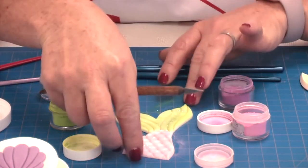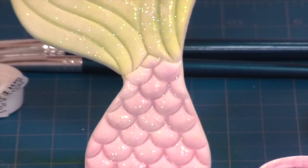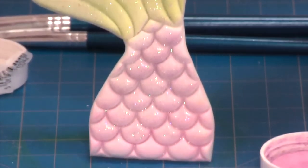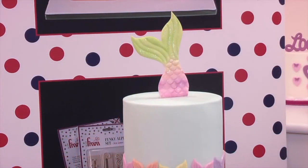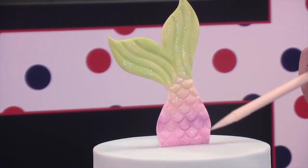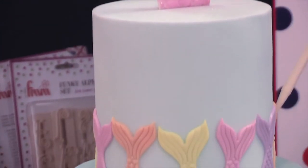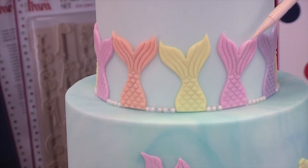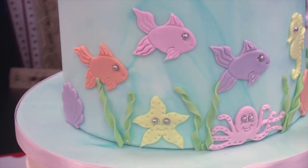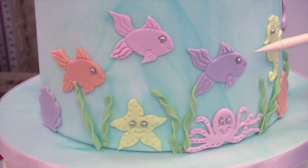Once you've allowed it to dry, you attach it to lolly sticks to make it into a stand-up 3D topper. As I move down the cake, I've attached the other mermaid tails just with water onto the cake, and exactly the same on the bottom with the sea horses, the fish, the octopus, the shells and the starfish. If you notice, I've got little eyes — you can draw those on with an edible pen, but I've used silver baubles on this one, which I thought looked quite pretty and ties in with the glitter at the top.